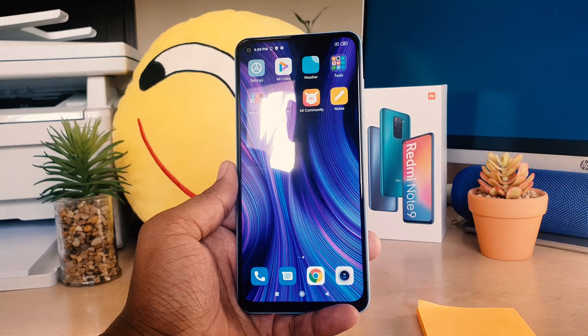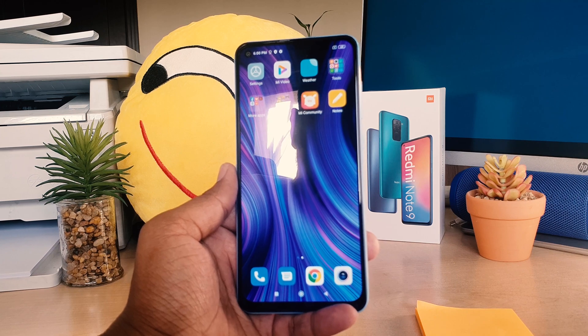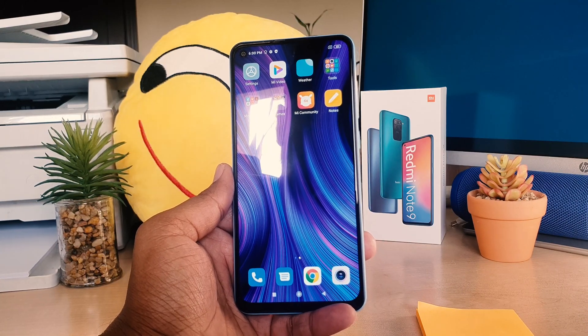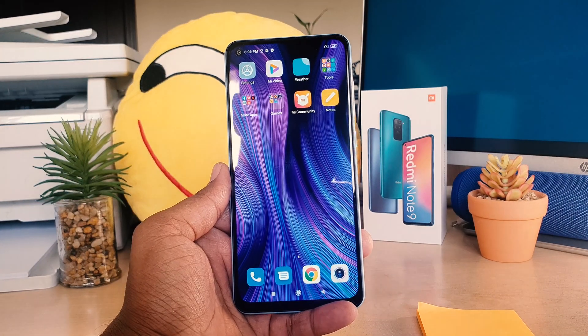Hello and welcome back to my another tutorial. In this tutorial I'm going to share with you how to set up fingerprint in your Redmi Note 9. So let's take a look at how to do that.